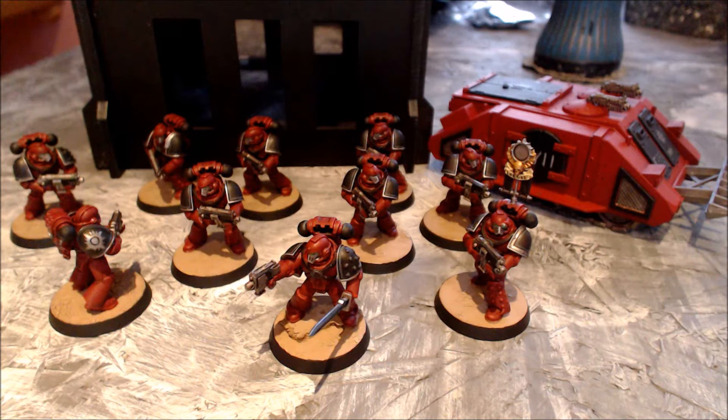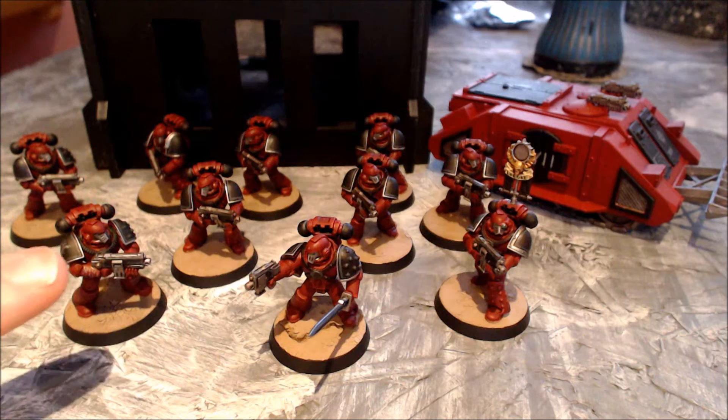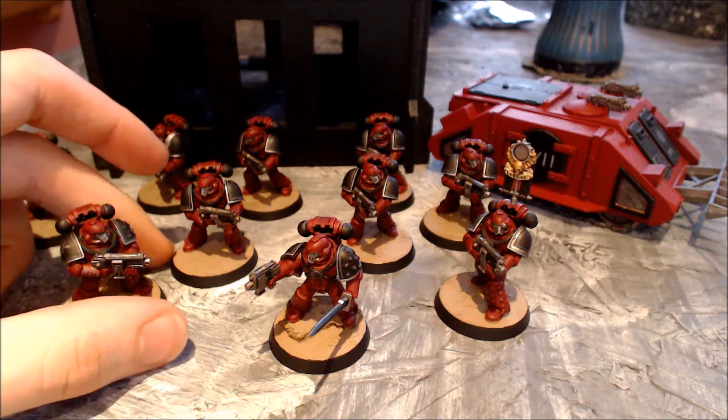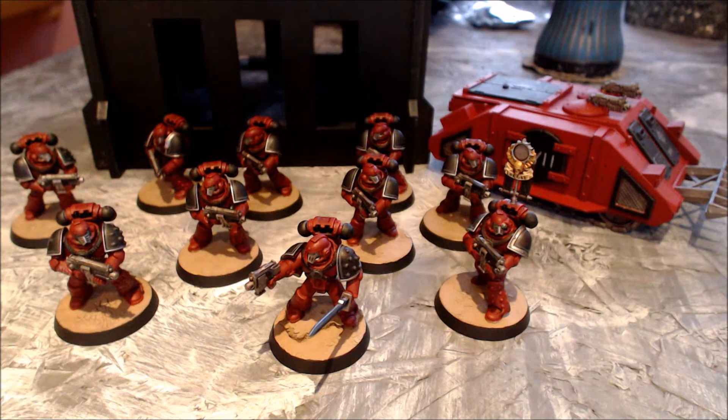That symbol is going to be on all of my marines. It is currently on the front of the rhino along with some text, and I am also going to do some writing — you'll notice this guy has got some scripture on his arm and on his leg as well, because I think that really adds quite a lot of extra detail and gives the look of the Word Bearers.